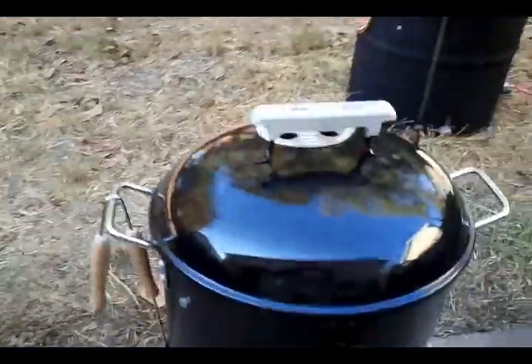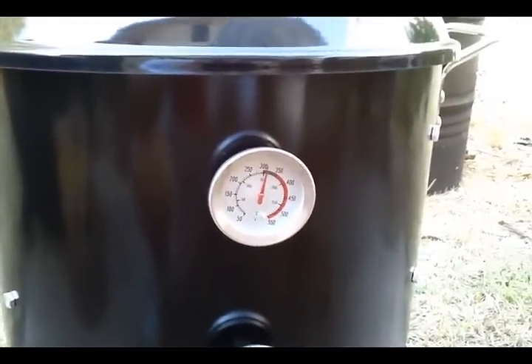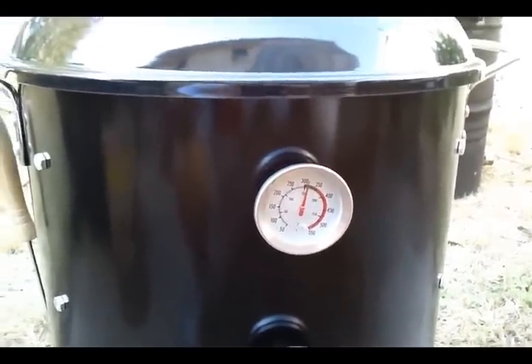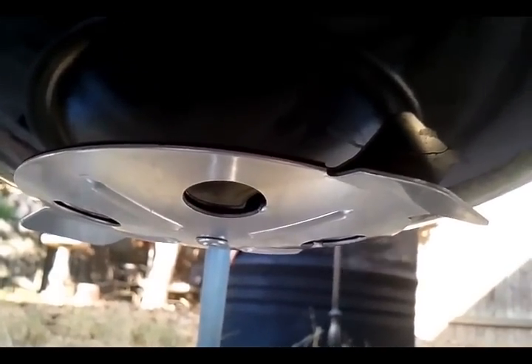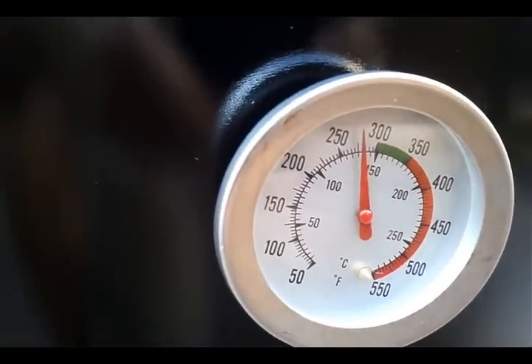Yeah, they're still running pretty high — about 300 to 325 through this whole cook. The air intake is barely open, just barely. Finally brought the temp down to 275.